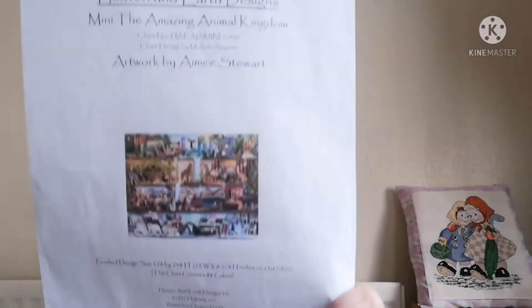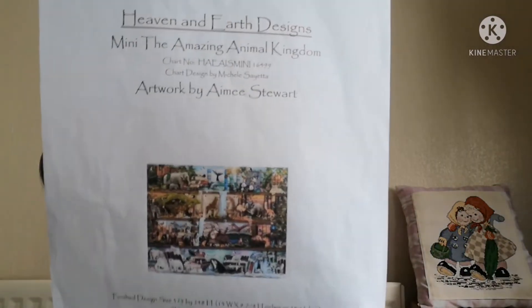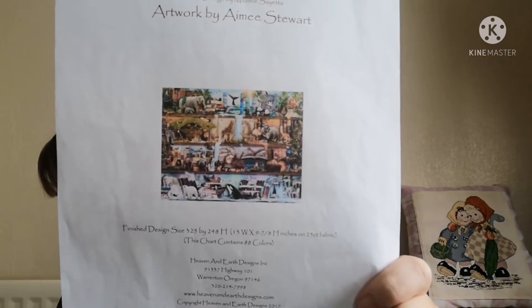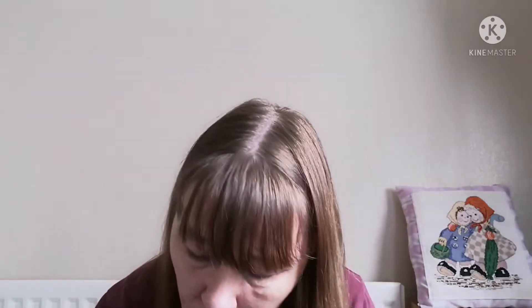Project number four is the Amazing Animal Kingdom — the mini Amazing Animal Kingdom, artwork by Amy Stewart, a Heaven and Earth Designs chart. This is one I was doing for the Stitch Around Iceland SAL, but I was behind. I've managed to pull some back this week though. I'll put in a picture of where it was the last time you guys saw it.